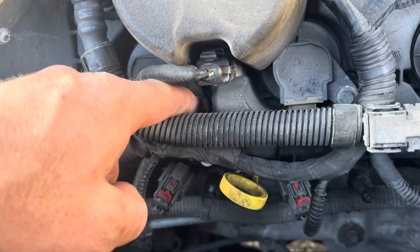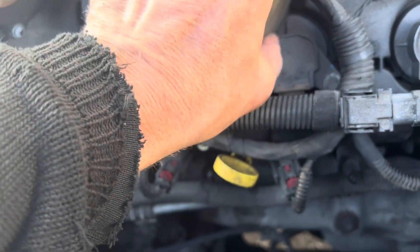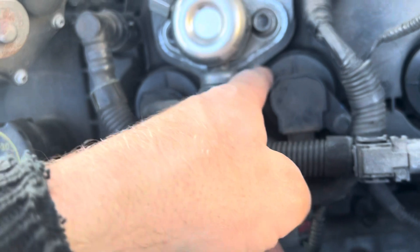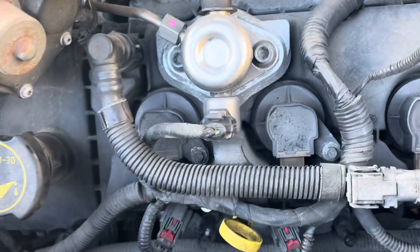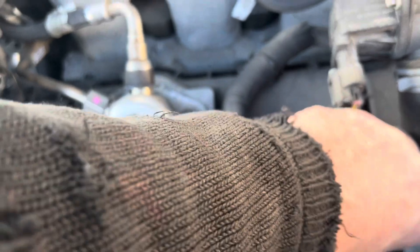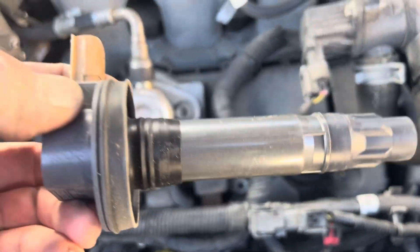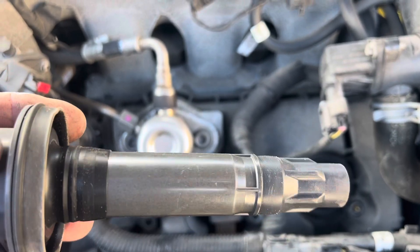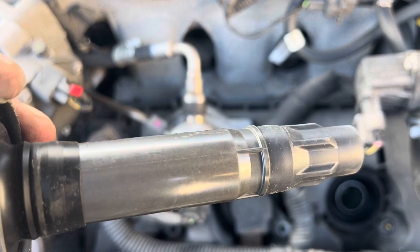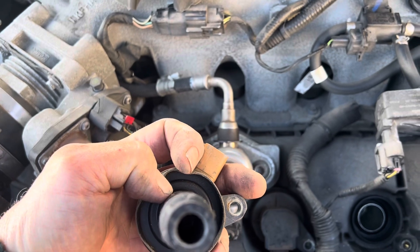Now we can remove these — I called them 10 mils before, but they're actually 8 mils. We'll remove those three, do three at a time. I'm also going to remove that big cover, and that'll let this part of the coil come out. So I took the 8 mil out and we'll just grab this coil, give it a twist back and forth — and there it is. We'll inspect it, look for any tracing — meaning if the spark was traveling down the coil causing a miss, you would see it. I don't see anything; everything looks good. No corrosion in there.